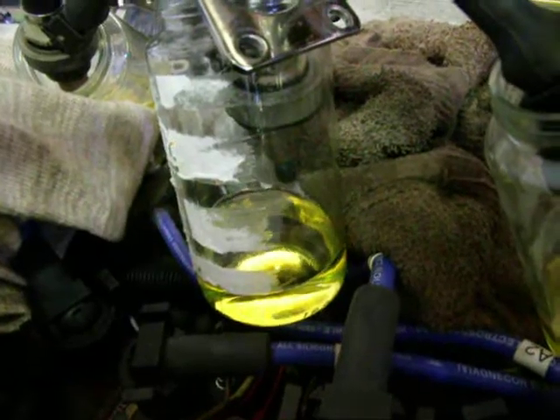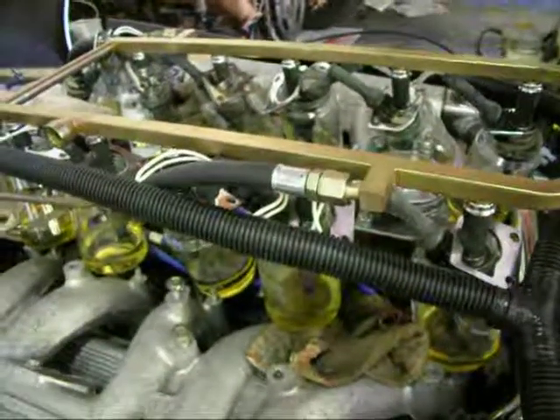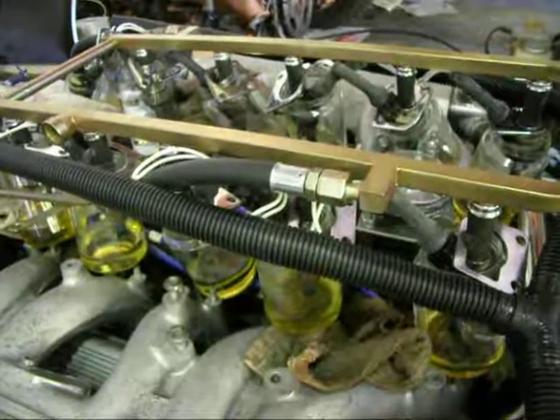And that was the end of the test. That was about 4000 individual injector squirts, each one squirting at 2.5 ms.